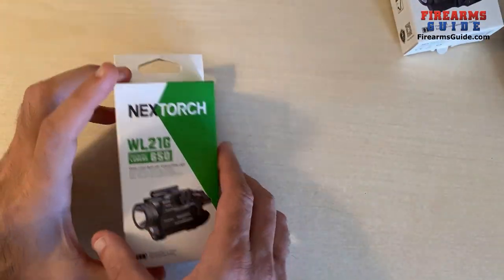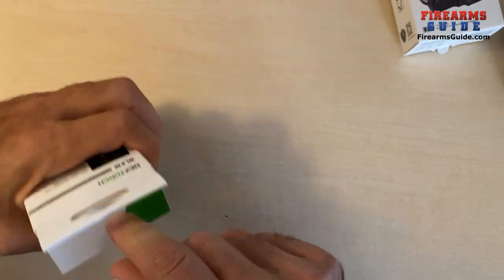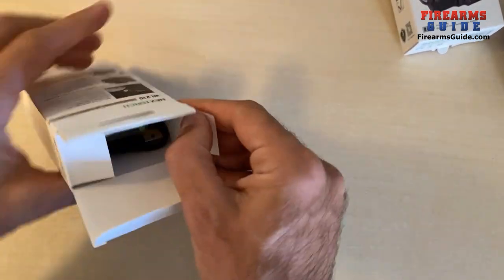First we're going to open the WL21G. Let's unbox it and let me show you what's inside.